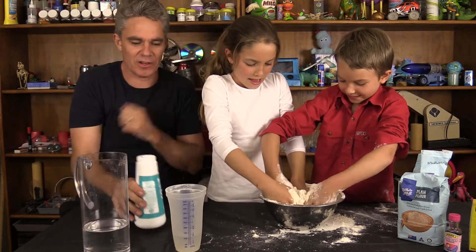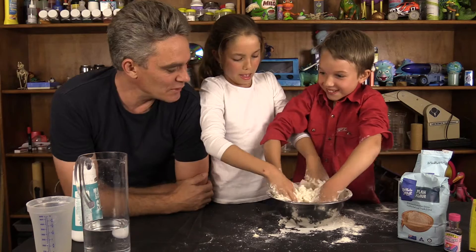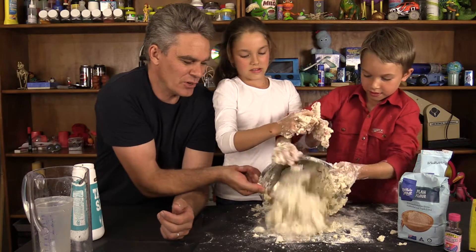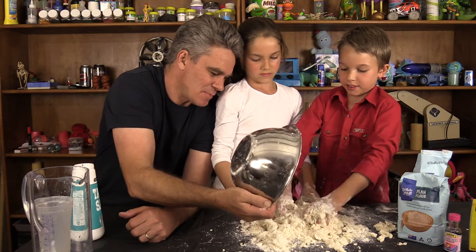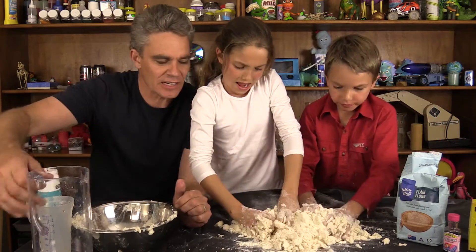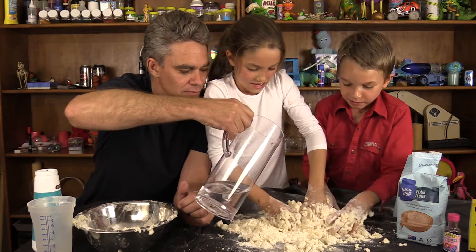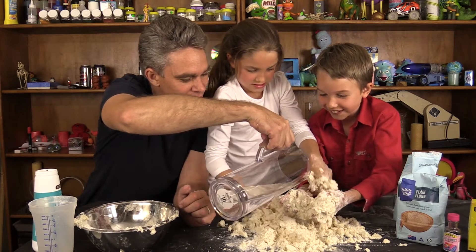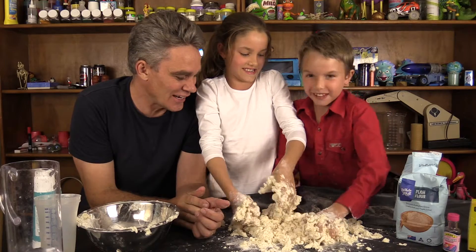It feels like magic mud! Not quite, but what a sticky mess. You want to put it on the table now? Yeah! Put it on to the table. Water and flour at the bottom — scrape out the bowl. I think I'm going to have to add a bit more water. Keep pouring. This is crazy.